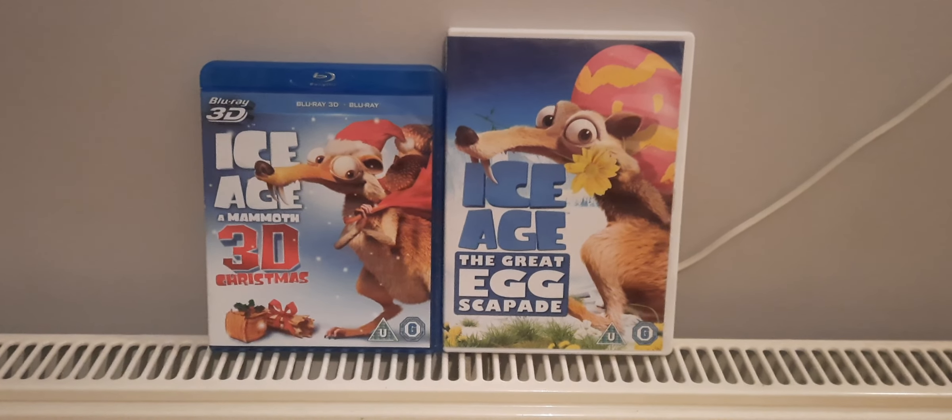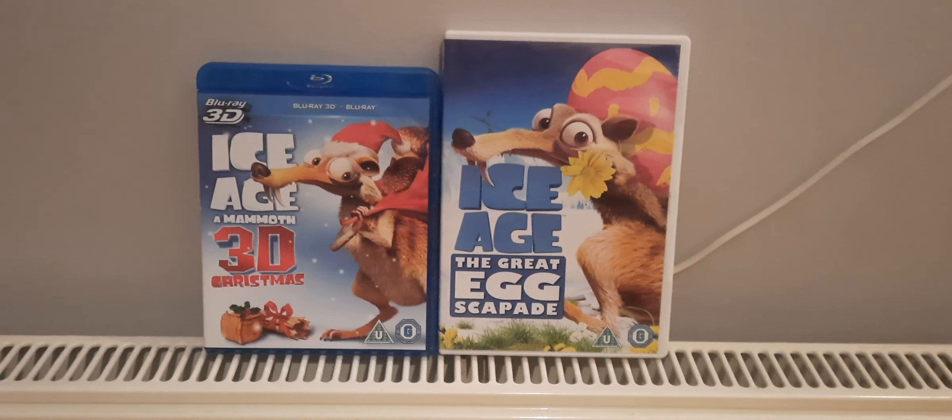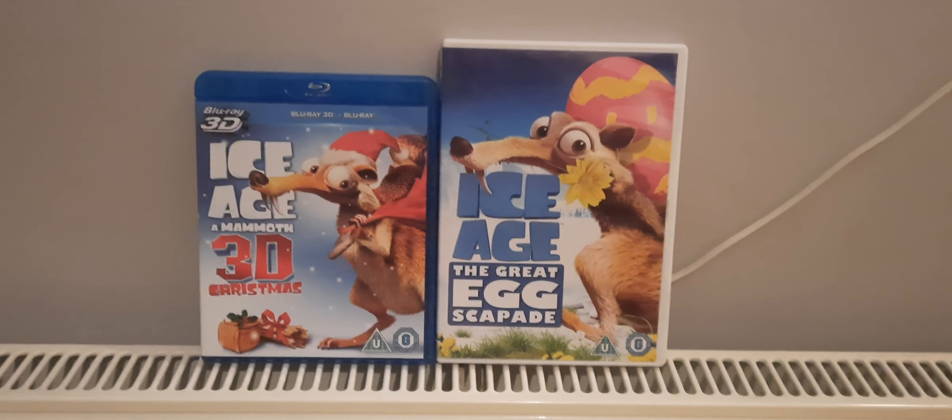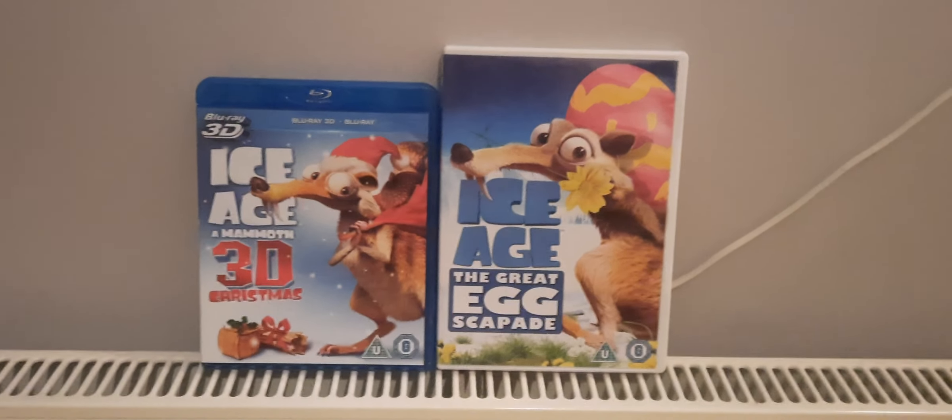Hello, today I am going to be unboxing Ice Age: A Mammoth Christmas in 3D and Ice Age: The Great Egg-Scapade on 3D Blu-ray and DVD.